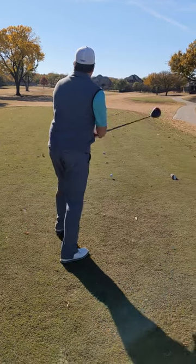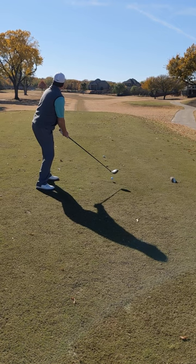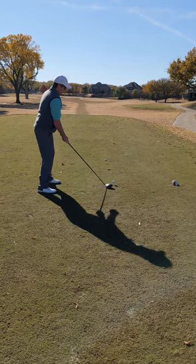A lot of us just go in and get up to the ball and then turn our head to see where we think we're aiming. In this case I'm aiming way right when I want to go further left.